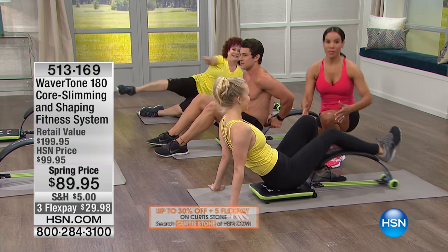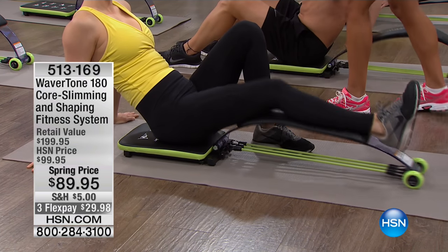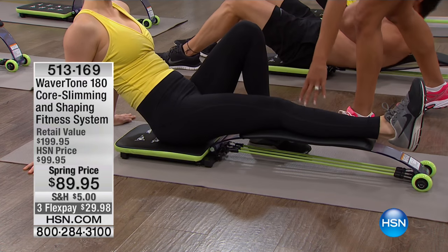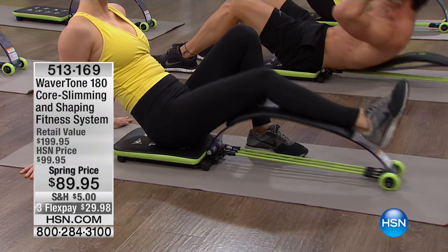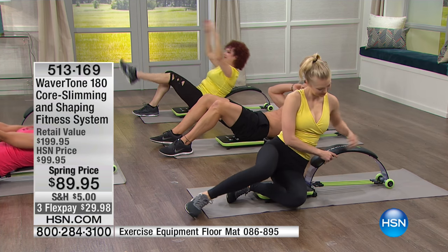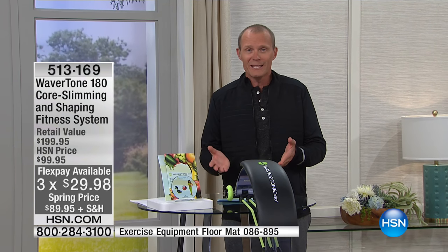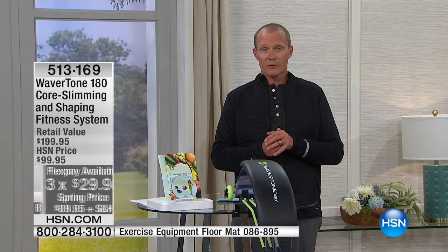She's getting that same activation to really target her thigh and hit her calf. A complete system for what you can get at home — less than $90, just $89.95. You've got three flex pays, $5 delivery, and we'll have it delivered within seven to ten working days. One of the things about our 40 years here at HSN is that we are constantly looking for the latest and greatest.